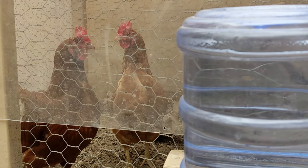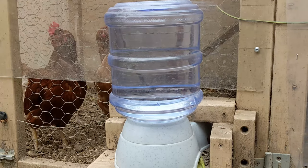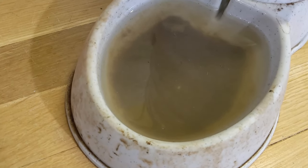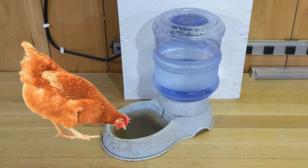Here is a pair of chickens, and this is their waterer. Here's what that waterer looks like within a few hours of being totally cleaned — gross. After pecking at the dirt all day, they like to use the dish as a sink to wash their beaks, which means that I have to clean their water more frequently than I would like.